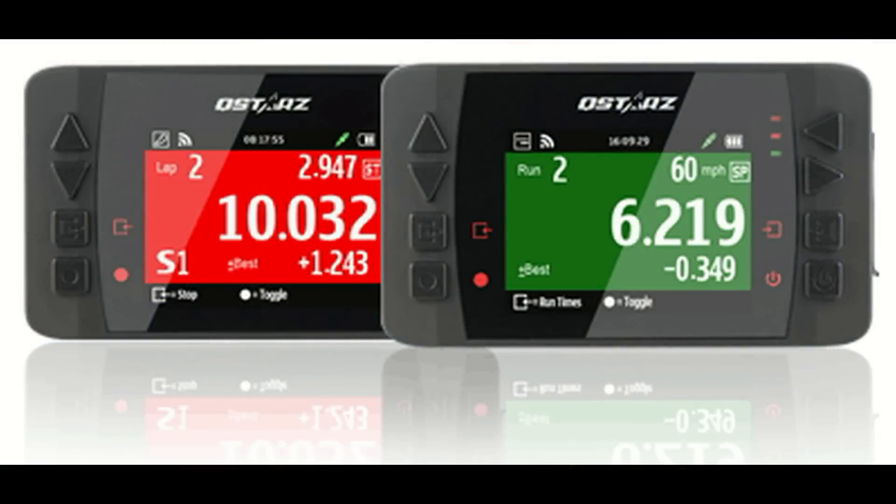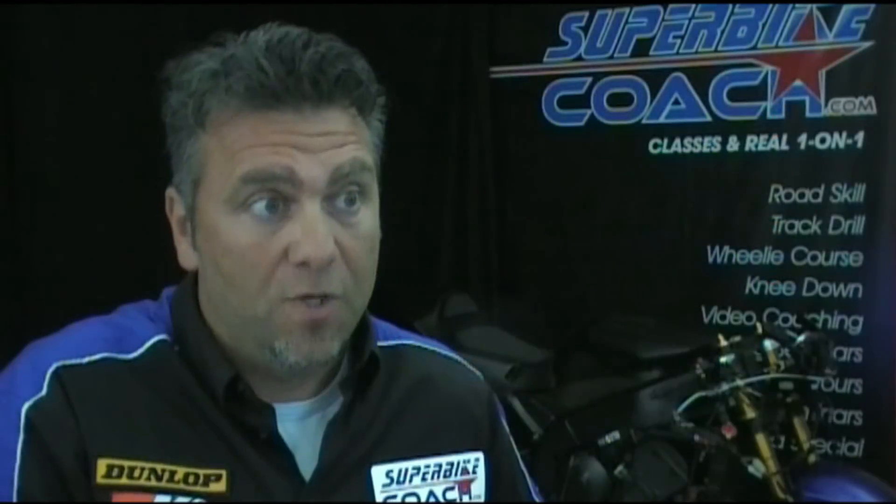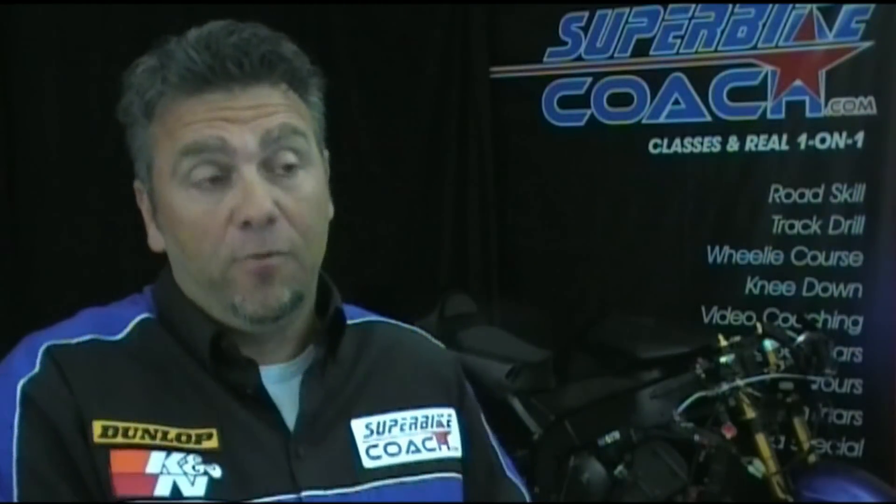Well, the LTQ has a display and it shows me split times and lap times right away. The coolest feature is that the entire display turns green if the split time was fast, or red if it was slower. So it's just enough to let you know what you just did, instead of doing the math while riding.